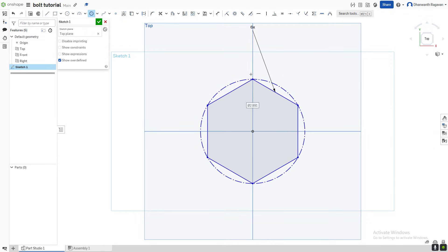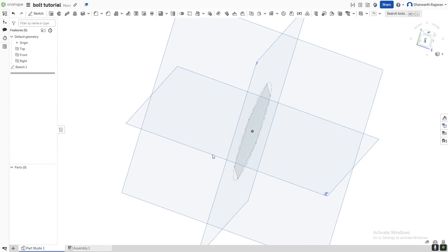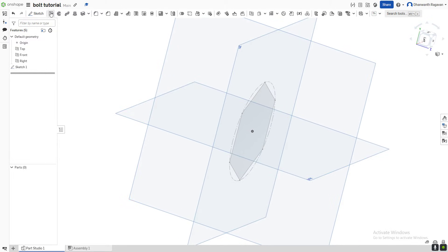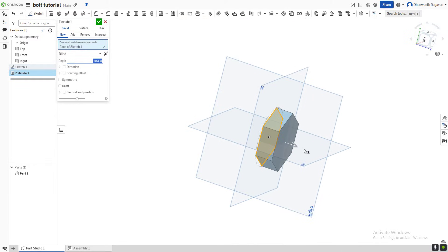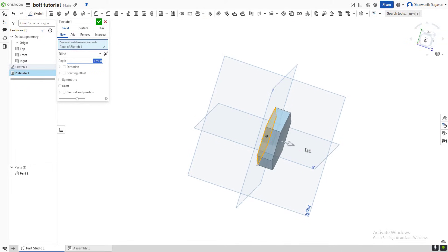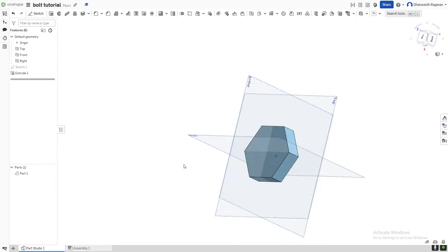Double click to finish the drawing, and now that we're done with the sketch we can select the big green check mark. Now we're going to create an extrusion — select the extrude option, which is to the right of the sketch option, or do Shift+E on your keyboard. Select this plane, make it a little bit smaller, and select the big green check mark because we're done.